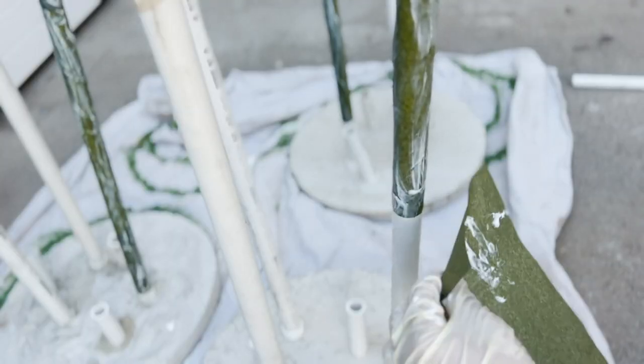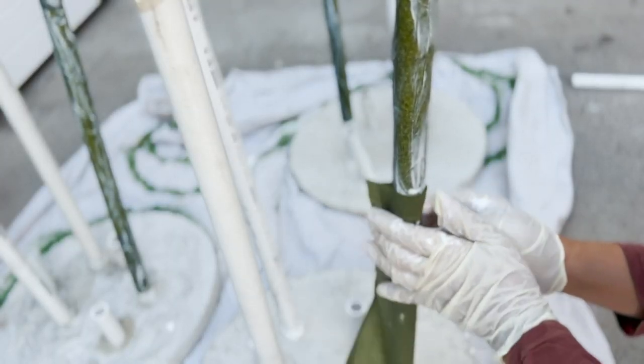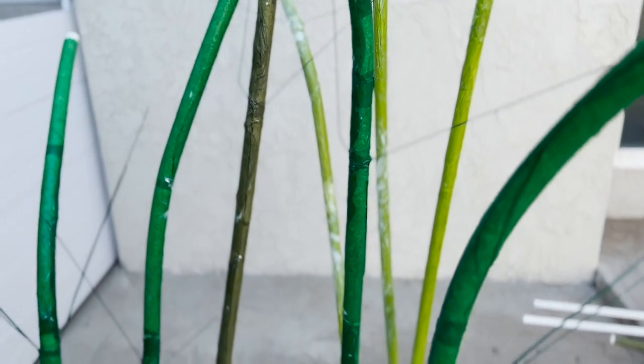If you want to add leaves on the stem, you'll need to tape down some floral wire with masking tape. Then I mod podged the stem adding green tissue paper. This helps add texture onto the pipe and make the floral wire for the leaves less noticeable. This will also help with the color of the stem.